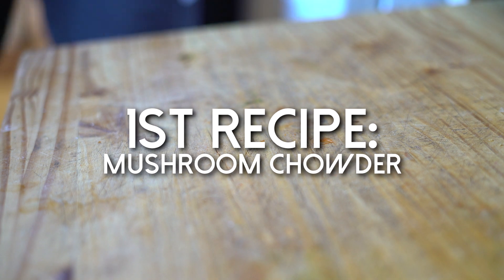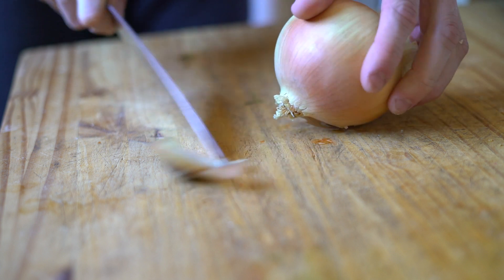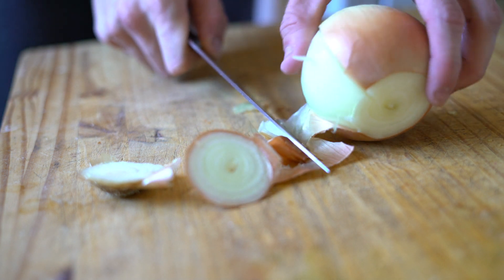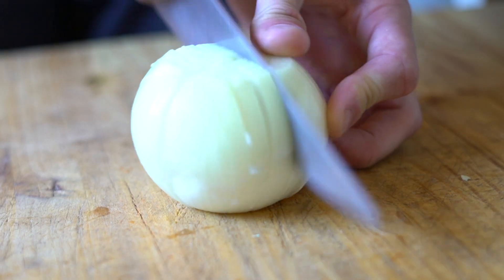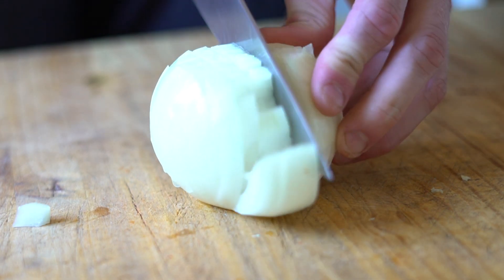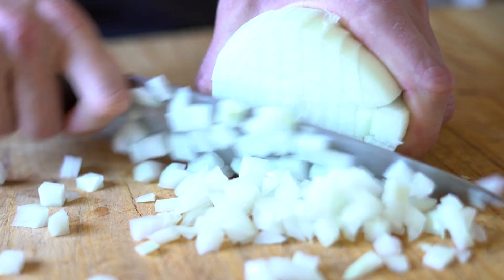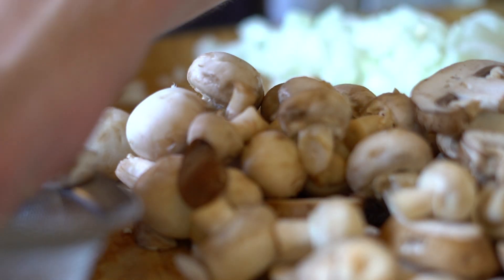Alright, you guys ready to make this delicious mushroom chowder? It's about to be so freaking good. As with any good recipe, you're gonna start with the basics: onion, garlic, and mushrooms in a frying pan. Little side tip if you've never seen a chef cut before - cut down one way on the onion, cut down the other way, and you'll see all these nice little squares. Then when you cut this way, it's already minced. A little protein tip - you're already learning stuff in this first recipe!